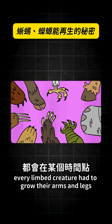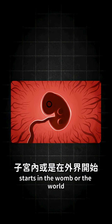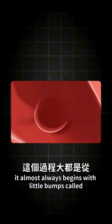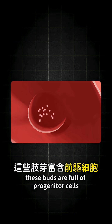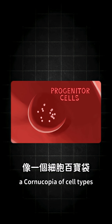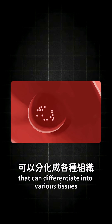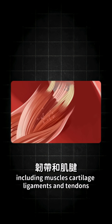Every limbed creature had to grow their arms and legs at some point. And whether that process starts in the womb or the world, it almost always begins with little bumps called limb buds. These buds are full of progenitor cells, a cornucopia of cell types that can differentiate into various tissues, including muscles, cartilage, ligaments, and tendons.